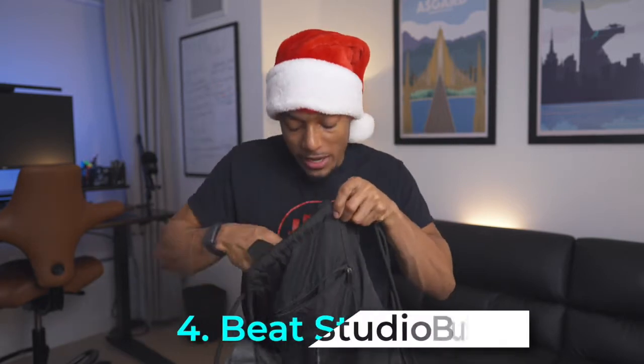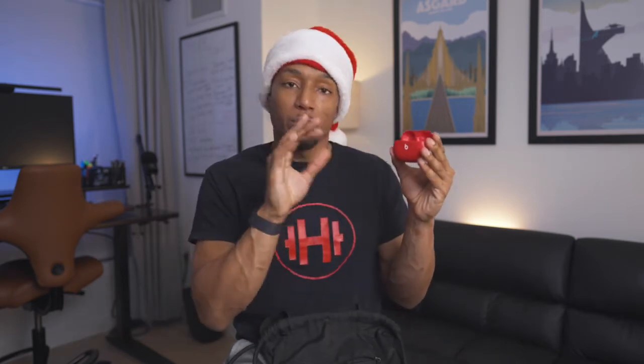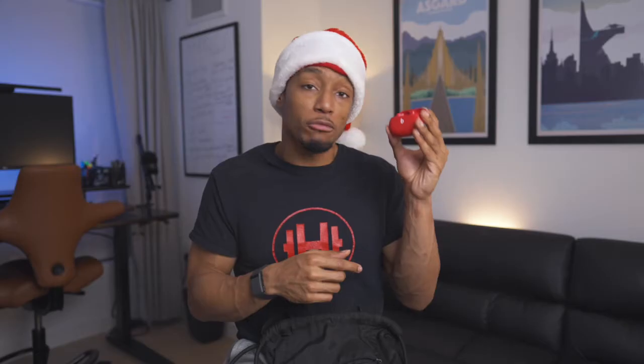Another item I recommend is the Beats Studio Buds, which are a great low-budget headphone option for working out. They're portable and compact, and they don't have the H1 chip, but they do have noise cancellation. These are great headphone options if the person you're giving a gift to loves listening to music while they work out.